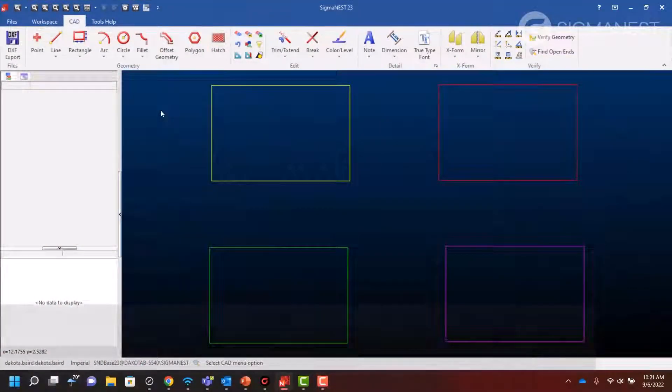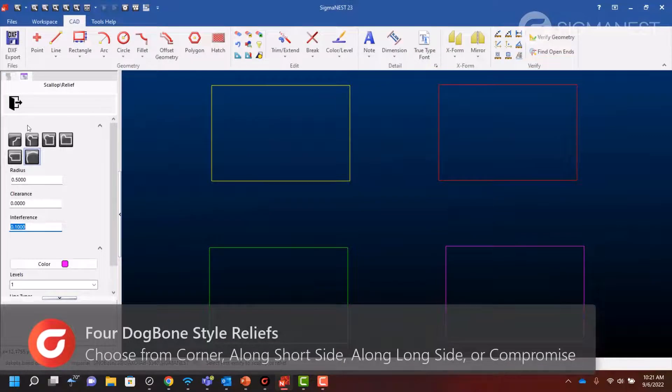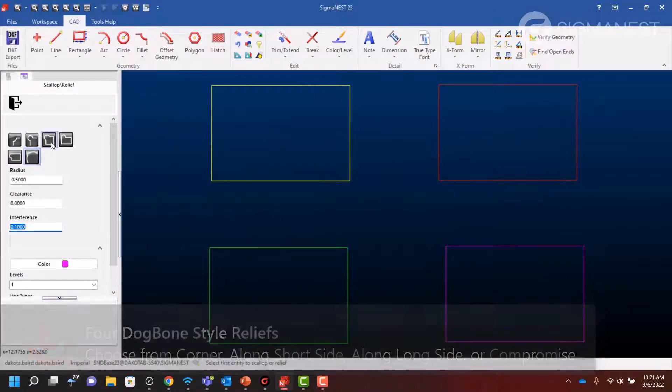Four new dog bone style reliefs have been added to the scallop relief function. Choose from corner, along short side, along long side, or compromise styles.